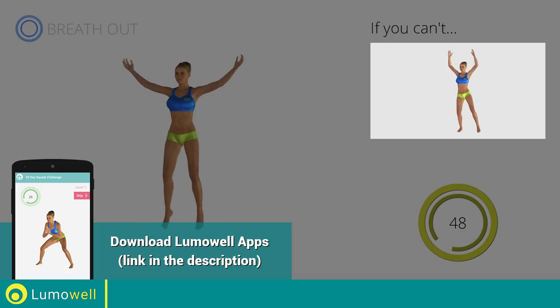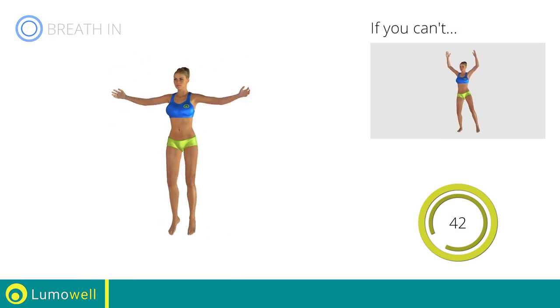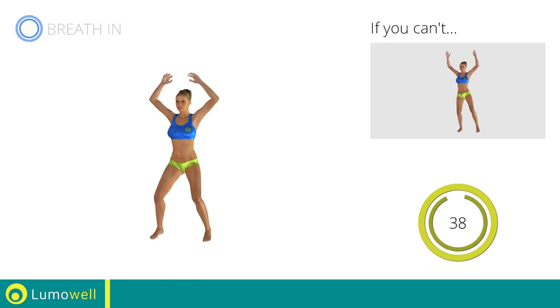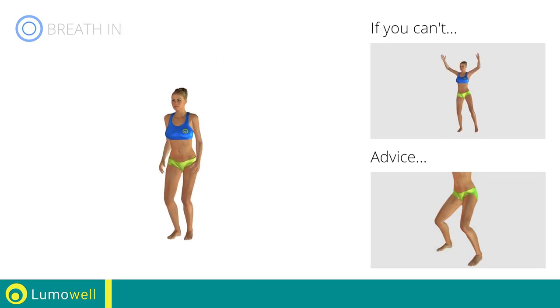If you can't, do not jump, but instead raise the feet in a lateral direction one at a time. Avoid violent impact with the floor during the descent. In order to do this, always land on your toes.